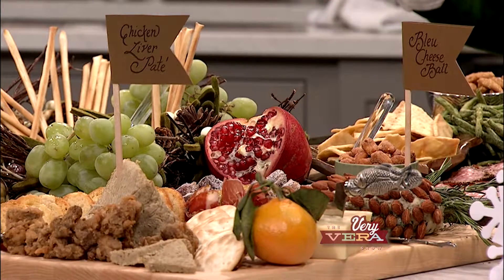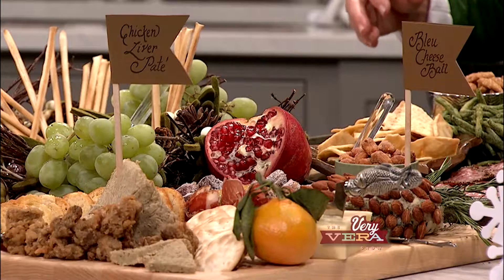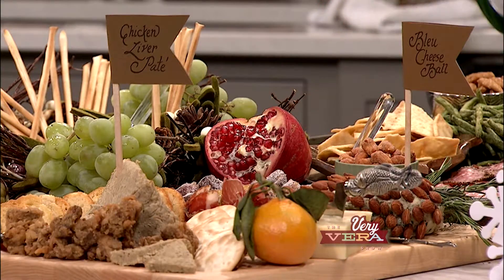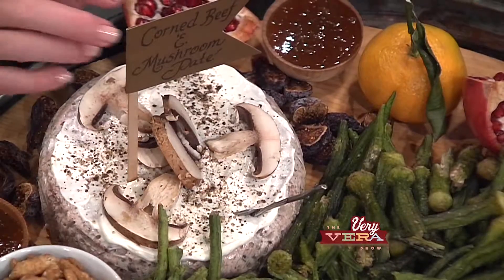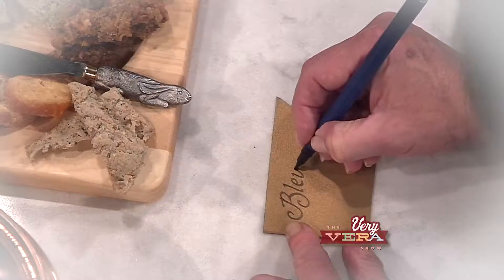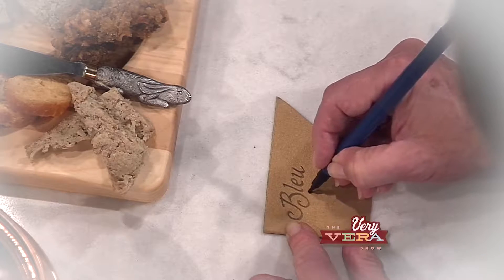You certainly want to start out with the perfect board or platter, and don't limit yourself to thinking it has to be a cutting board situation. If you've got a great-looking piece of copper or a clay pot, that's wonderful — that can be the basis for the presentation.